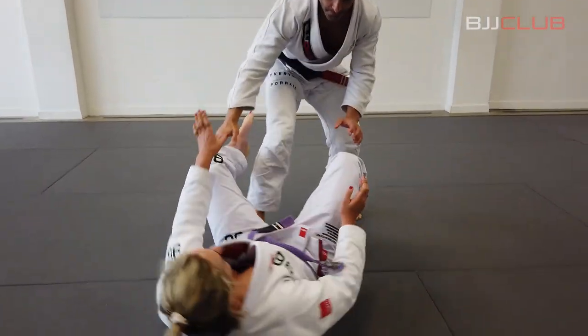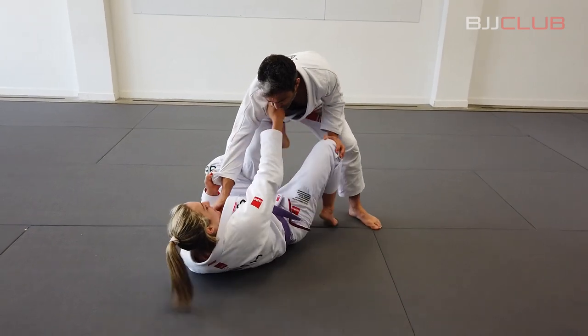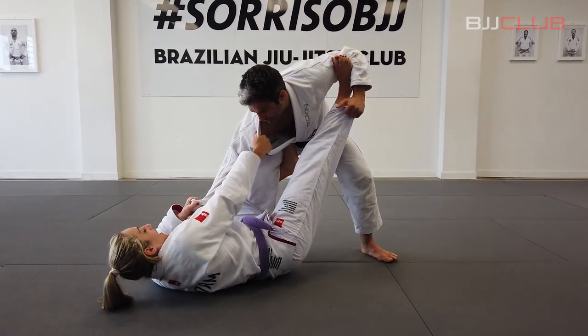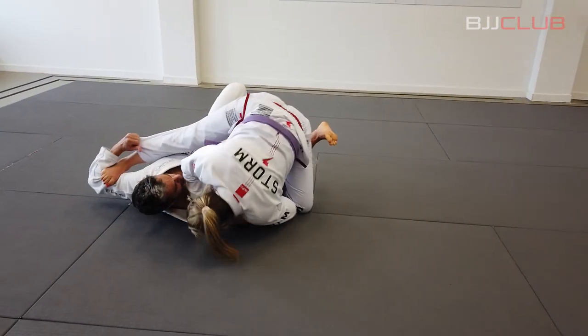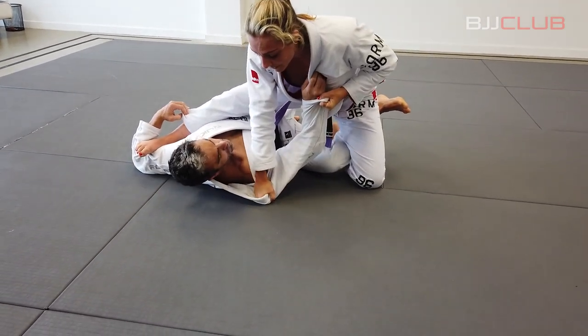I have a sleeve grip and a collar grip in line with the armpit, and a De La Riva hook. My second foot is going to go to the bicep. I'm pulling in on my grips and I want to load Fabio's weight up on top of me, and I'm going to sweep him on a 45-degree angle up and over, punching into the floor — that's where I'm going to find my base from.